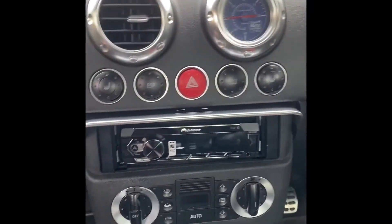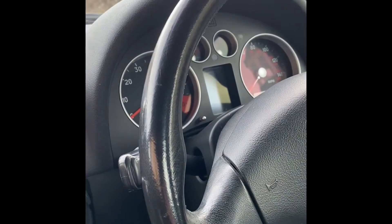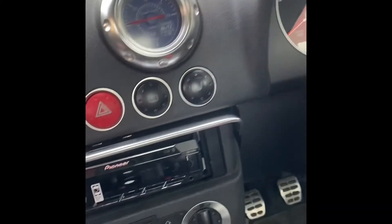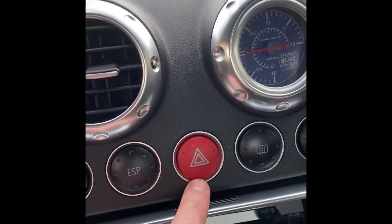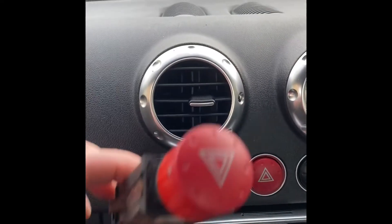Right, to you good people, I have come across a problem with my indicators — they either don't come on, or if they do they just stay on and stay solid. After a wee bit of research I found out that the relay for all that is actually your hazard switch, and I will try and show you how to remove that to replace it with a new one.